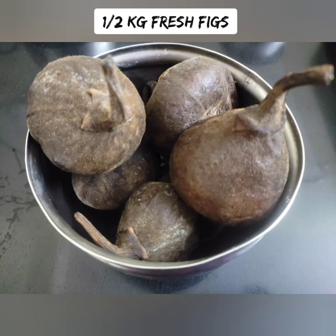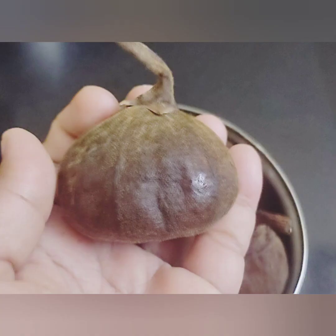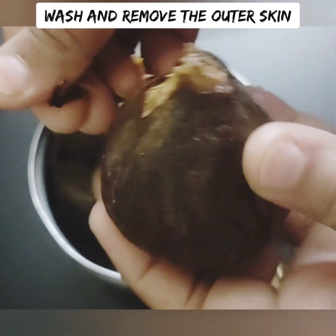This is the nutritional content. You can add some fresh figs to the mix as well.